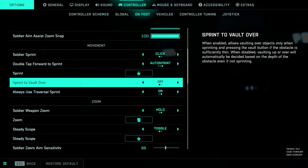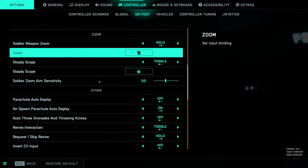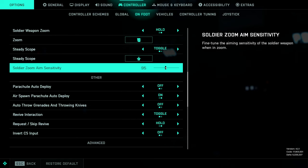Soldier sprint is going to be something that's kind of up to you guys, same with traversal sprint. I usually like to have it off so I feel like I have more control over my character. Soldier zoom aim sensitivity: either 195 or 190 would be fine — this is more preference and will change depending on your play style. If you're playing more up close you might want to leave this around 100 or bump it up slightly. If you're playing medium to long range or sniping, you might want to lower this down to 90.